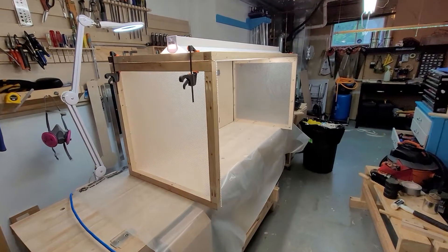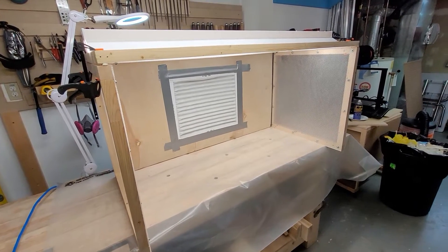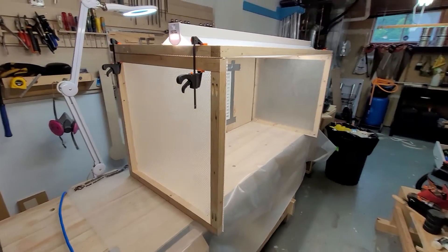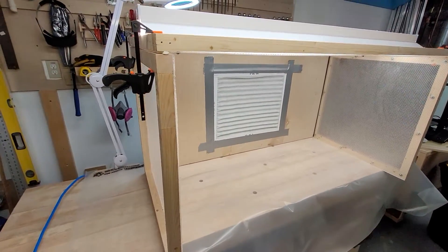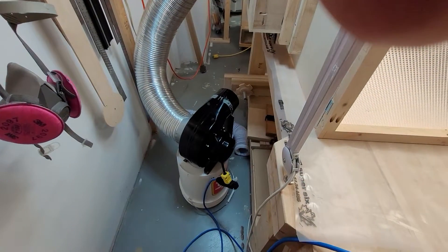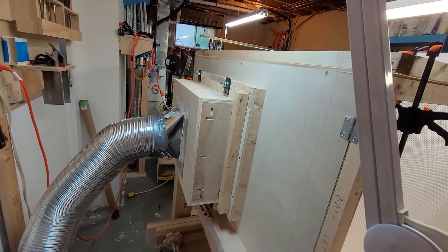Here's my latest contraption — it's a spray booth. It might be big enough to do a guitar, but it'll definitely do smaller parts and airbrushing. I made it so it completely knocks down and disassembles. It has two layers of furnace filters, and the exhaust is a used range hood fan hooked up to that box back there. The box comes off too.